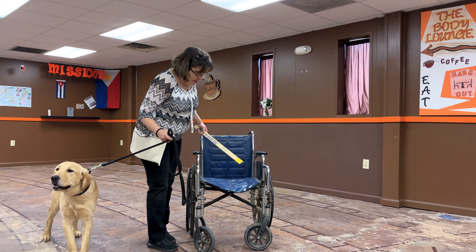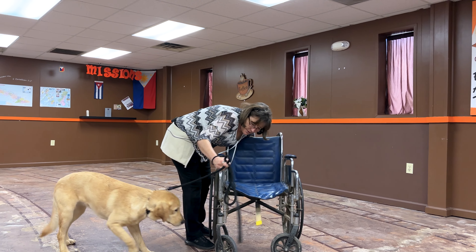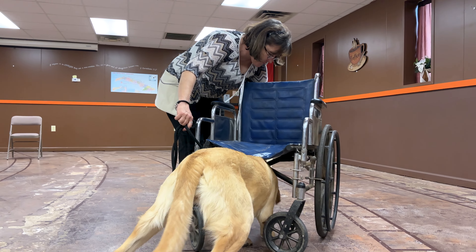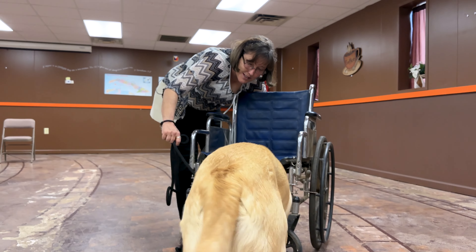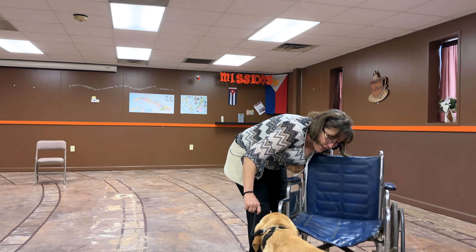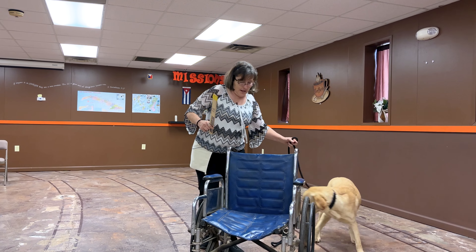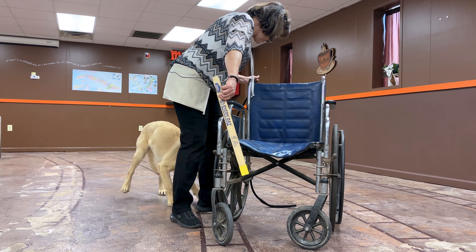We're gonna do the same kind of thing with the wheelchair. I just stick the target stick under there — good girl — and it's fine that she doesn't go the whole way. If she sticks her head under here and I can click, she's going to start to understand to go under this thing too. I'm not using the 'under' command yet because she's not doing it — all she's doing is following a paint stick.